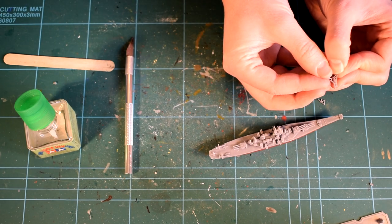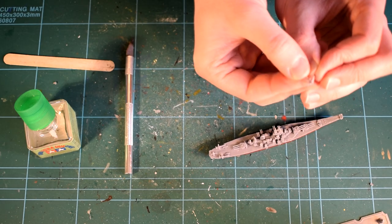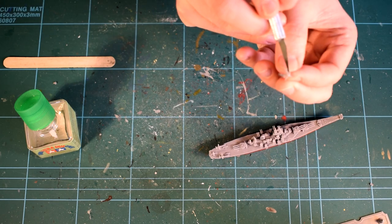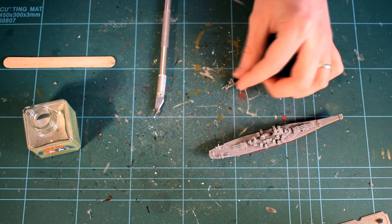It is worth noting that there are two small holes on the bottom of this model that allow the moulded display base to fit into by inserting the columns on the base. I decided not to cement this part on so that the battleship could be removed.